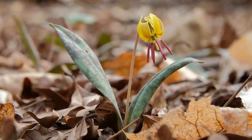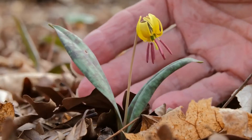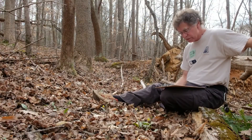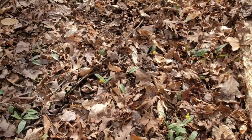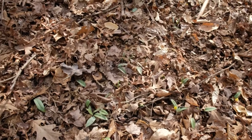Look for this diminutive plant. It'll probably be found on moist bottomlands, lower slopes, and sometimes even on drier sites. It's not unusual for Dimple Trout Lily to occur in large colonies, and this is just part of a colony of hundreds of plants in this area.